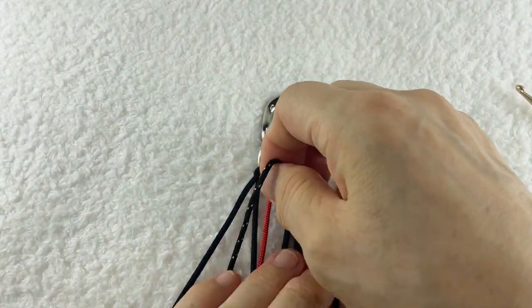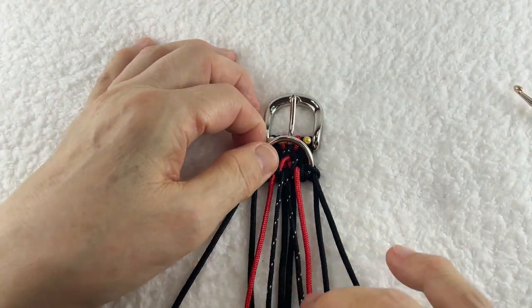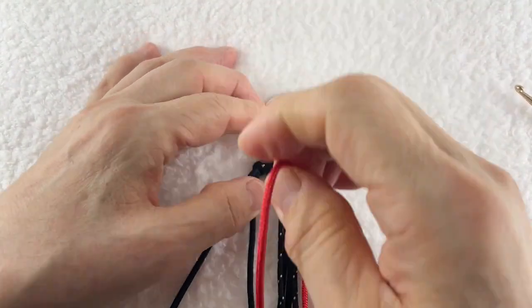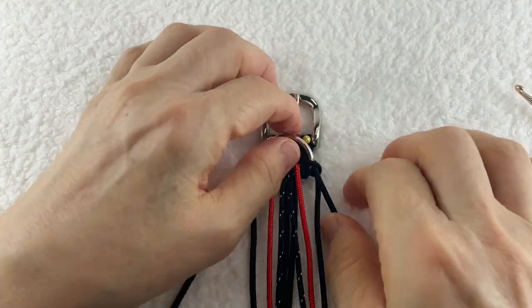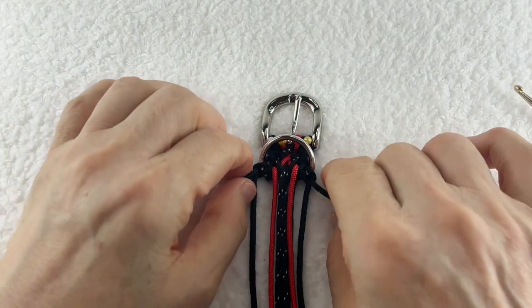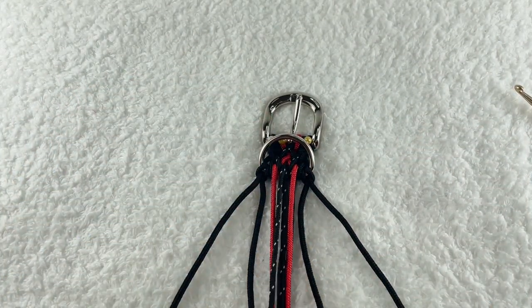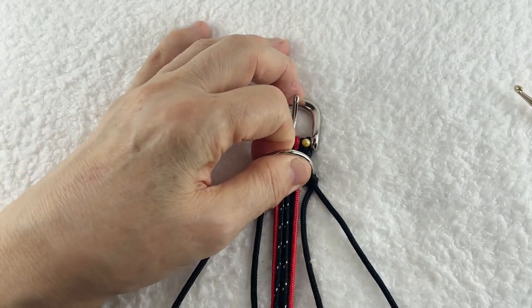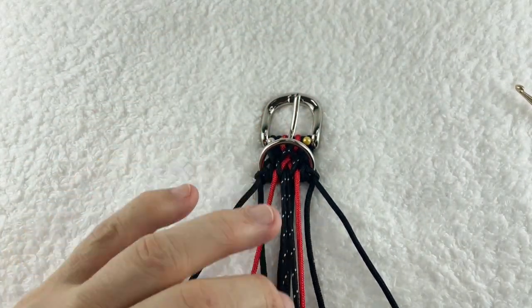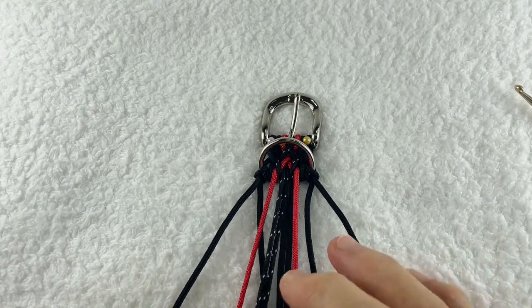今2段目の模様作りをして編みましたが、今度は3段目に行きますが、その前にこのD缶に巻き留めたものを再確認です。しっかりD缶に巻き留めて、緩みができるだけ起こらないように一本一本確認します。そうしましたら一番最後のクロスステッチの黒マダラは一旦お休み。